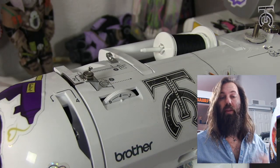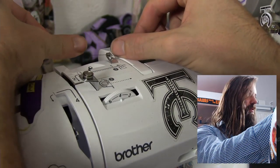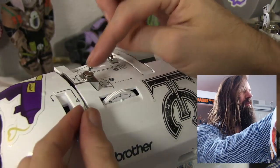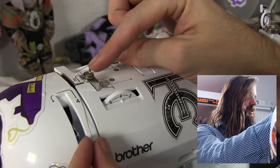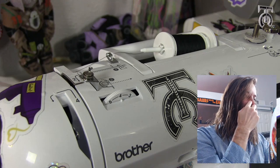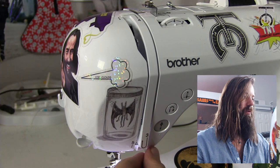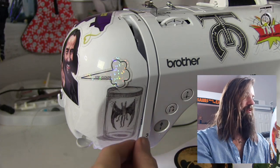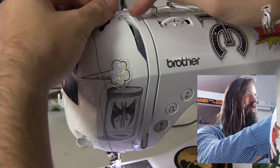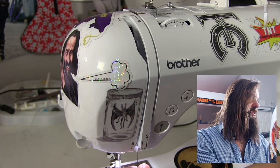Now we're going to thread the top of the machine. We do kind of the same thing — take our thread and go through this metal hook, still go behind this white tab here, and then we're going to go straight down this channel right here. As we move the thread down, we're going to go around where it says three. Then we're going to go back up, and there's a little metal hook in here where it says four — go left and down, and down this other channel where it says five.